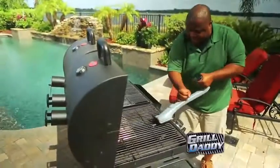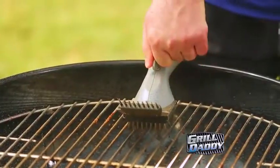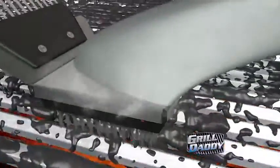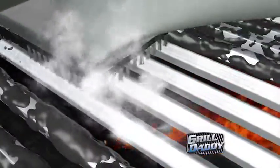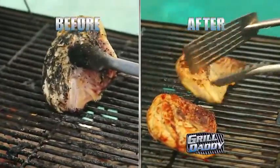Get the original Grill Daddy and get your grill clean with the power of steam. Just turn the valve and Grill Daddy's patented Steam Clean Technology melts away grease, grime, and charred on food, while stainless steel bristles whisk it away. So you'll taste the food, not the leftovers.